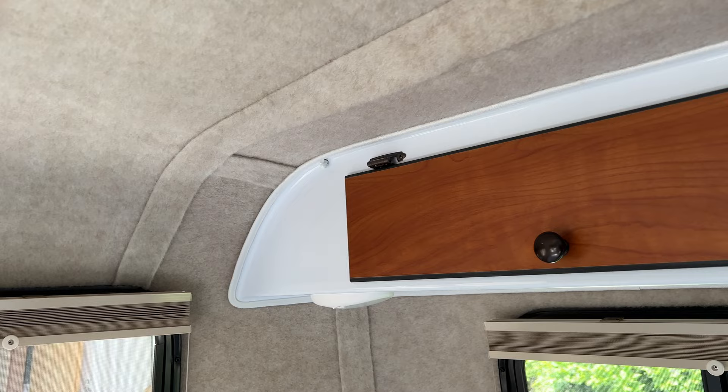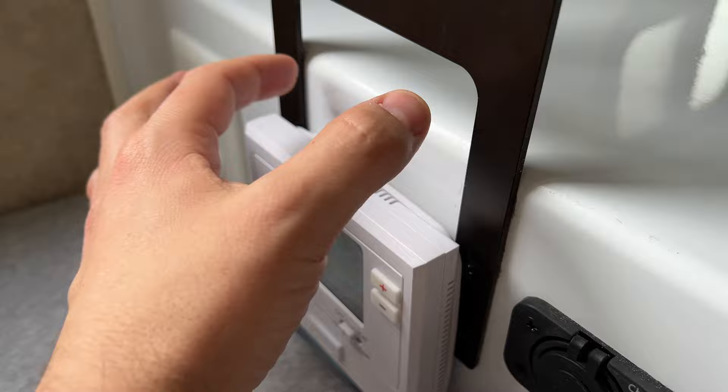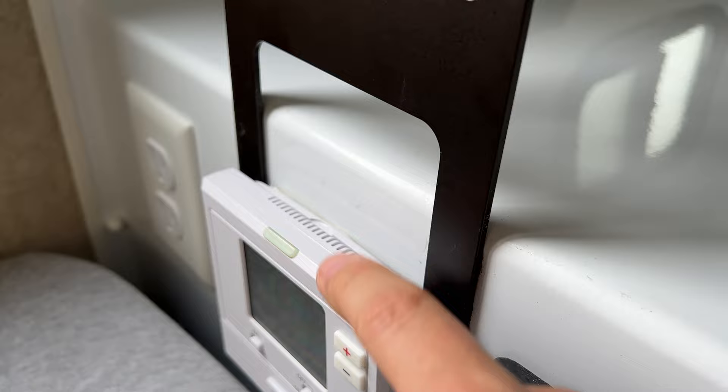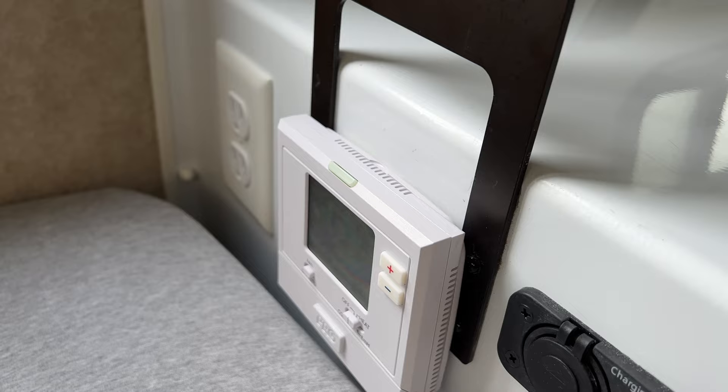There are a few more things to do for this particular installation. The old thermostat fit between two metal supports but this one did not, so I had to shim it out with some foam. I'm probably going to use plexiglass or quarter-inch plywood to give it a nice base, because right now it's a little wobbly — but it's functional for now.